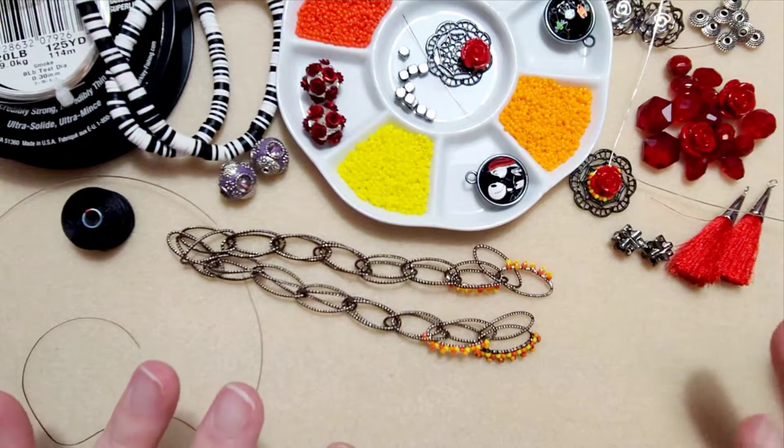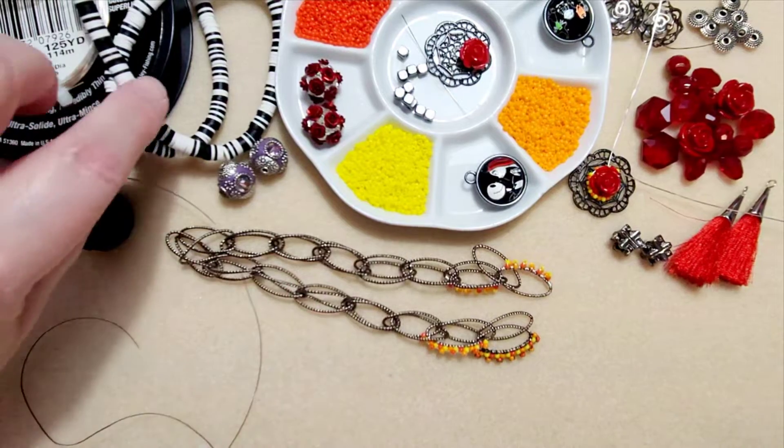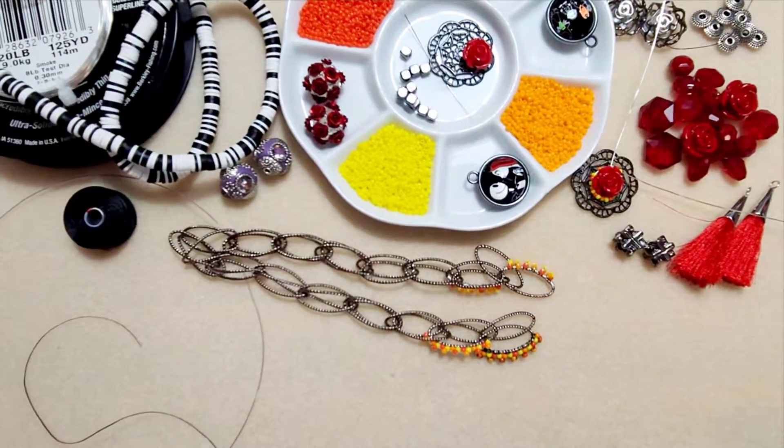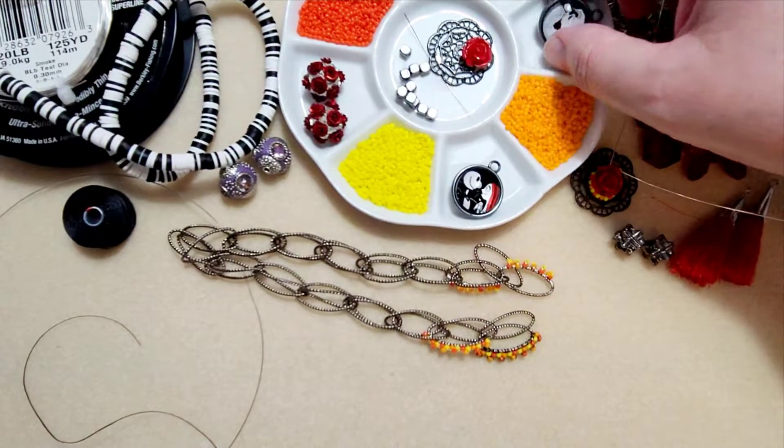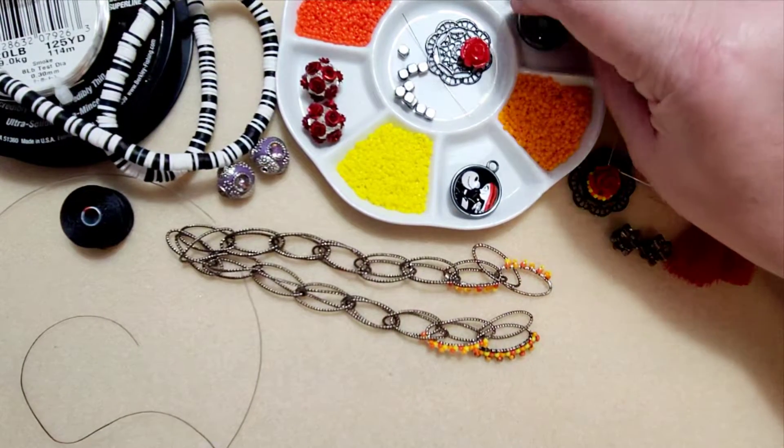We've got some very fiery reds and oranges and yellow with some black and whites, and these awesome Jack and Sally pendant and the Oogie Boogie guy with the three little guys.